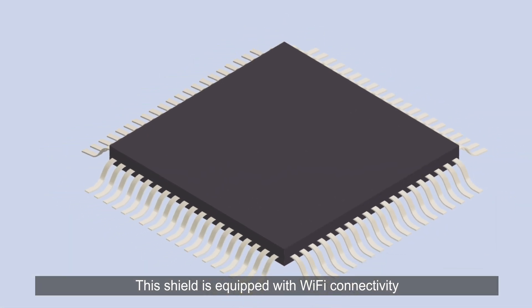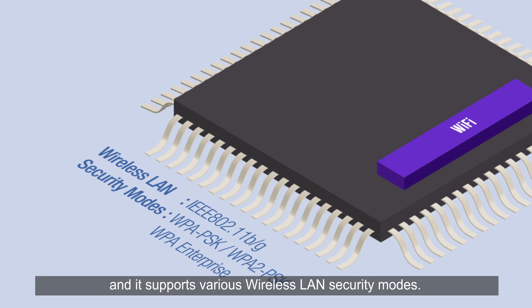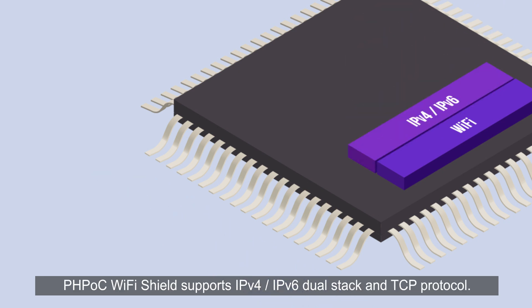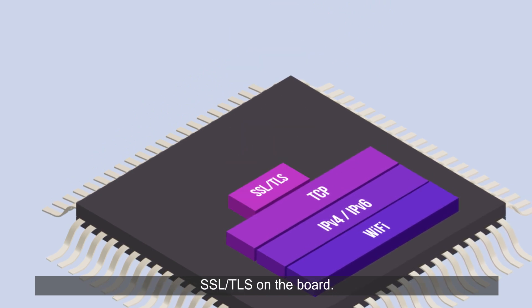This shield is equipped with Wi-Fi connectivity and supports various wireless LAN security modes. PHPoc Wi-Fi Shield supports IPv4 and IPv6 dual stack and TCP protocol. You can securely exchange data through the internet by enabling SSL and TLS on the board.